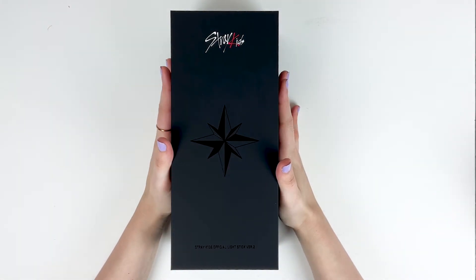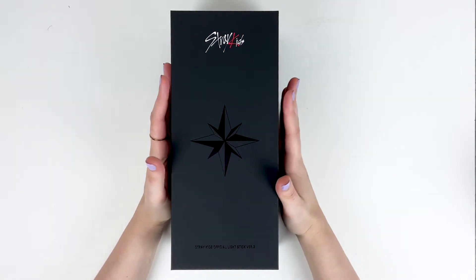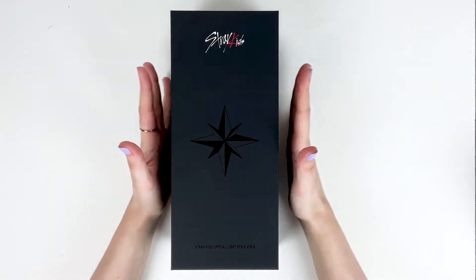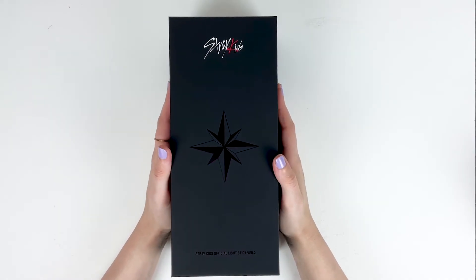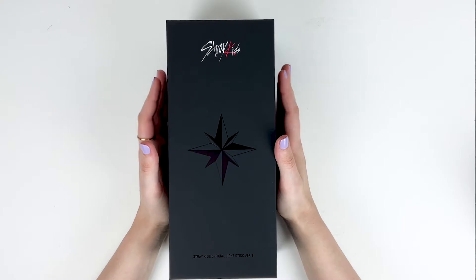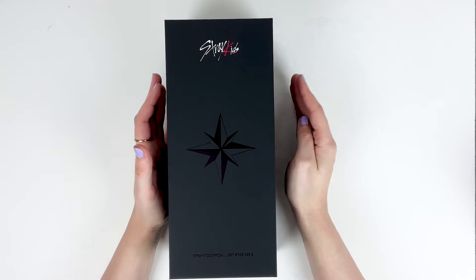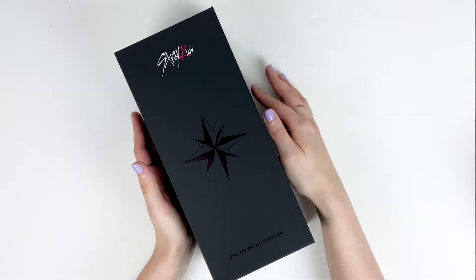Hello everyone, welcome! Today I thought it would be fun to do a really quick unboxing of the new Stray Kids official light stick version 2. I recently got mine and I was so excited, and I thought why not do a quick unboxing because it has a lot of new features and new sparkles, so it might be fun to do a quick little unboxing and comparison to the first version.